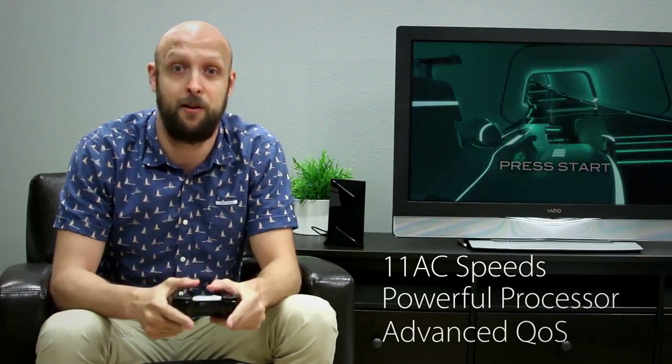Even with console gaming, wired is better. But if you have to use Wi-Fi you'll want a router that can provide as close to a wired experience as possible while also multitasking and prioritizing high bandwidth activities like gaming on your Nvidia Shield. The three things you'll want to look for on a router are 11 AC speed, a powerful processor, and QoS. And luckily for you the AC3200 has you covered on all three.